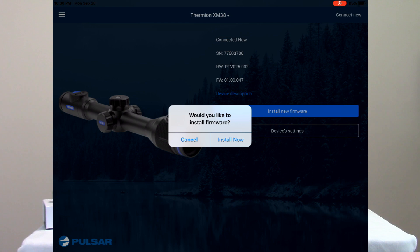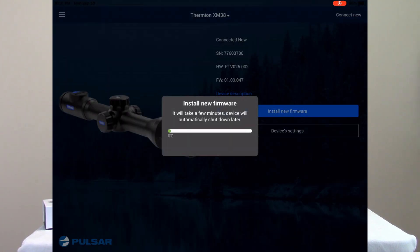It's prompted me again: would you like to install the new firmware? Before you hit Install Now, one thing to mention — you want to make sure you have plenty of battery life on the scope. Don't do this if the battery is low. If it's the first time you've powered the unit up, I'd highly suggest charging the battery first. It doesn't take very long but you don't want it dying in the middle. I know I've got enough battery, so I'll go ahead and tell it to install now.